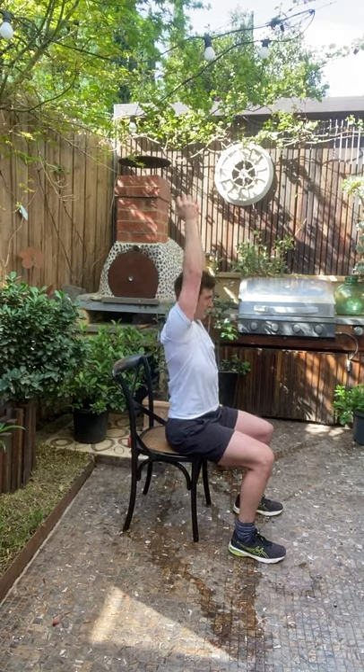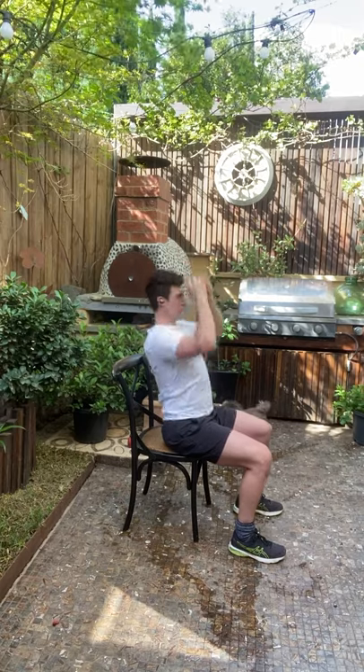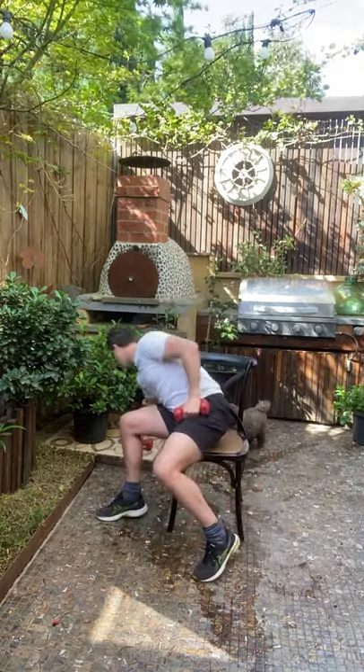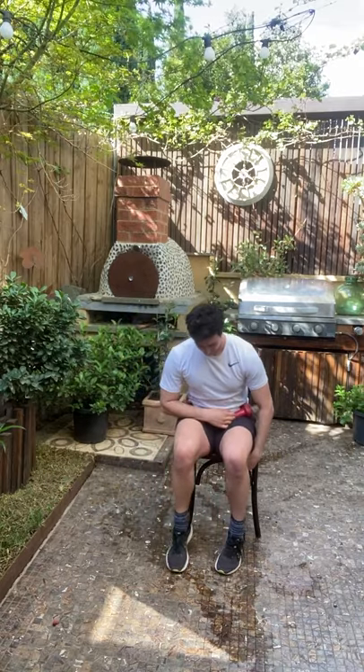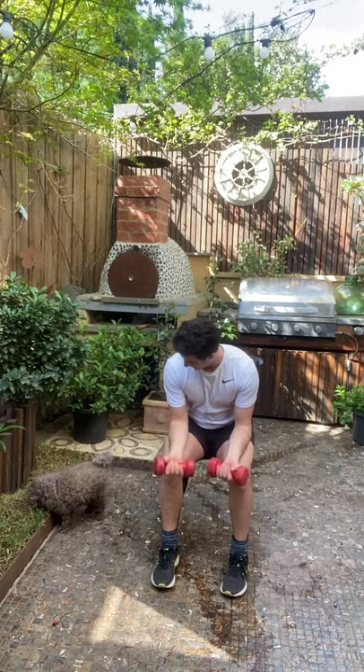Three, two — good stuff, team. One more. Give that a bit of a break — grab yourself both dumbbells. We're going to do a little bit of forearm work. The really cool part is no matter how sore or fatigued your shoulders are, you can always do plenty of forearm work.